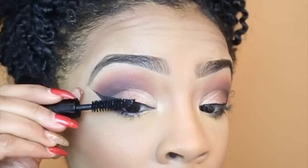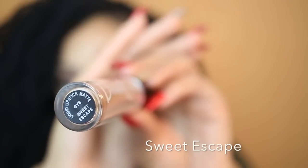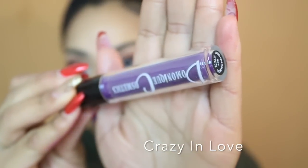For my lips today I'm using three different lipsticks from my cosmetics line. If you'd like to check them out, I'll leave the link to my website down below along with a coupon code for 20% off. The first shade is Sweet Escape — a nice light nude, a really pretty color to start with because it's not too dramatic. Next, going a little more dramatic with Girl Crush, a nice mauve pink that I really love. The last color I'm trying on is Crazy in Love, a vibrant purple. I know it might be a little much, but I have many other colors on my website — just go check it out.